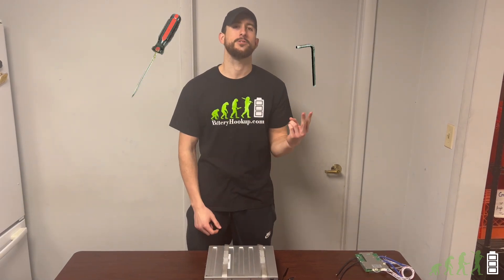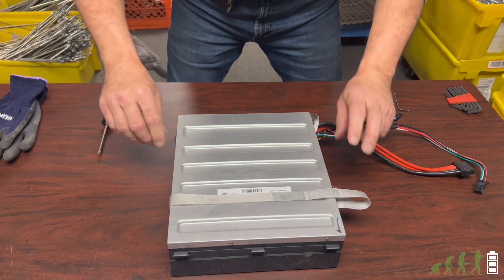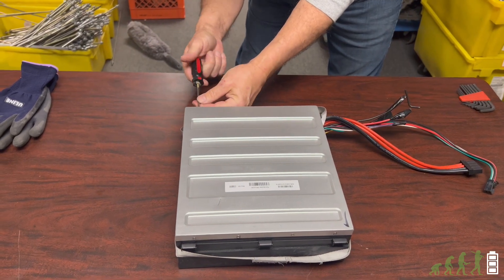We are now going to show you how to gain access to the cells. It's relatively easy to do. You're going to need two tools for this job: a number one Phillips head screwdriver and a metric number two Allen wrench. The first step is to move the straps out of your way so you have access to the screws, and then you're going to remove all 16 of the screws.